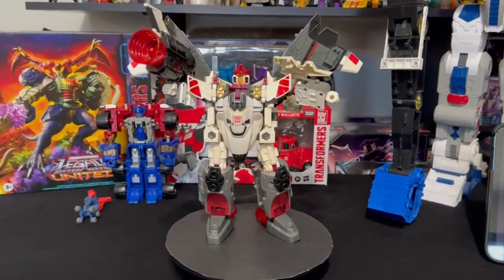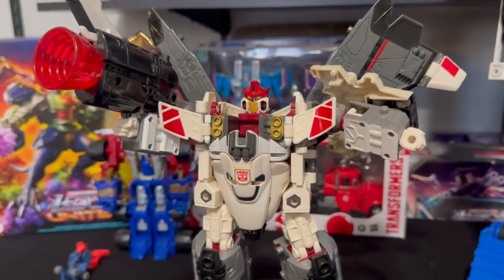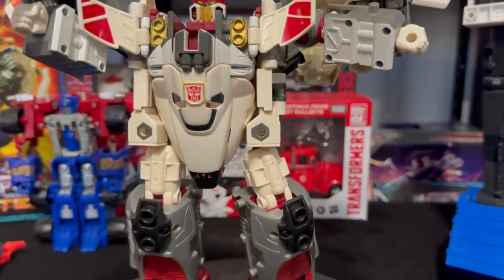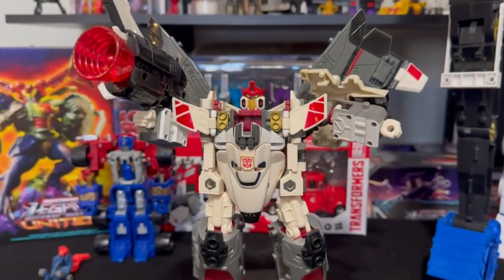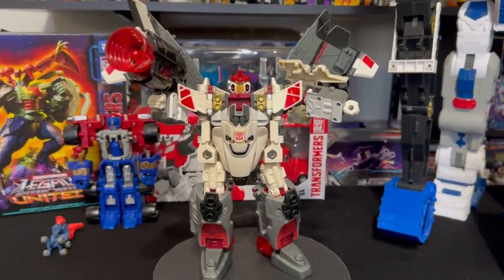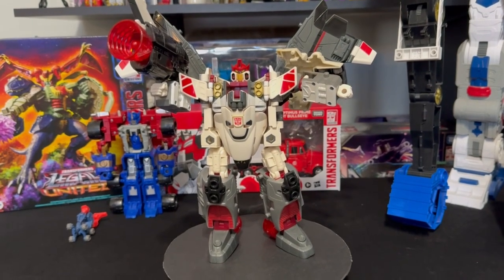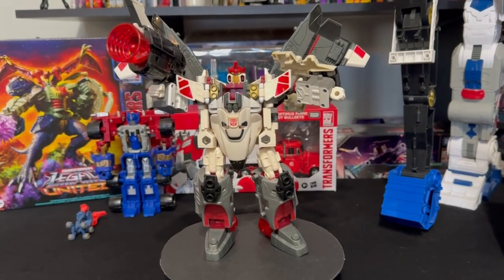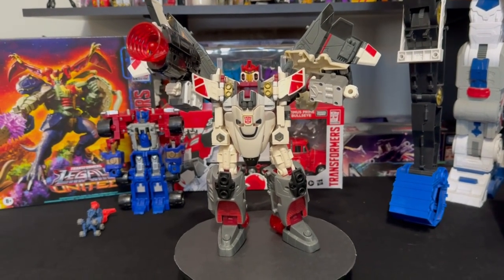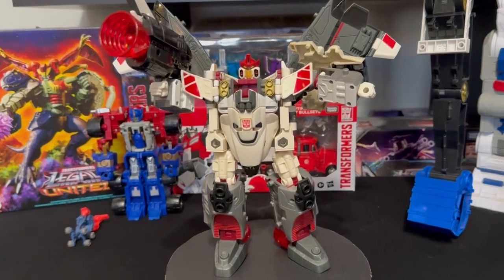This is the Armada Jetfire in robot mode. I'm really happy with this — it looks really good overall, a pretty white figure, very clean. There's some discoloration, but it happens with white toys. Still a very clean figure for what I paid. After the seller accepted my offer, I got it for a hundred dollars with the Armada Prime as well. Over at a show this weekend, a seller wanted a hundred and fifty just for the Jetfire itself, and mine looked way better than his.